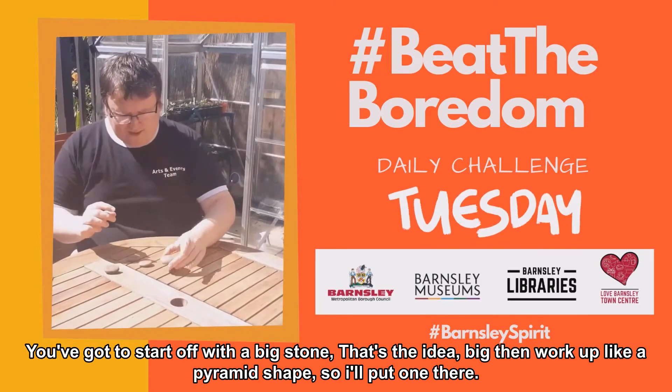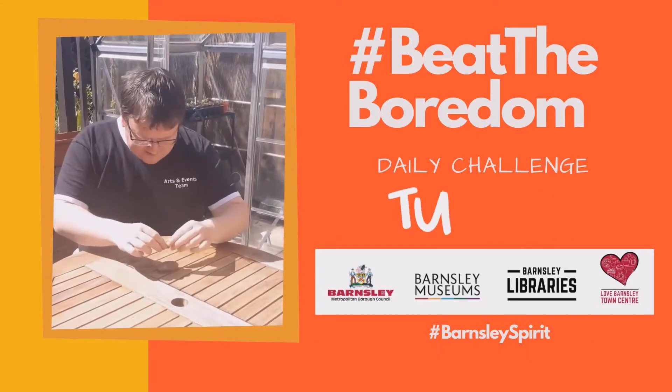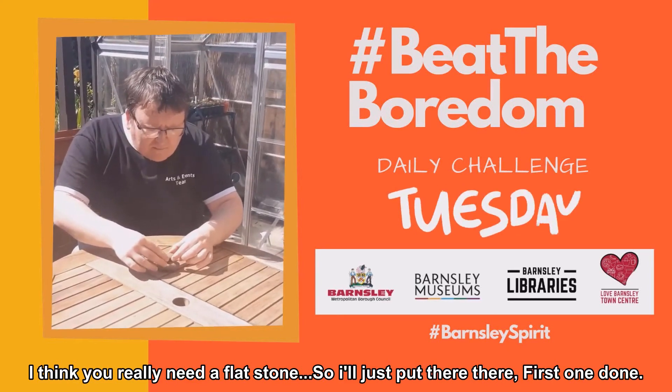So you've got to start off with a big stone — that's the idea. Big and then work up like a pyramid shape. I've got one there. I think you really need kind of a flat stone. So we'll have a go in the garden.